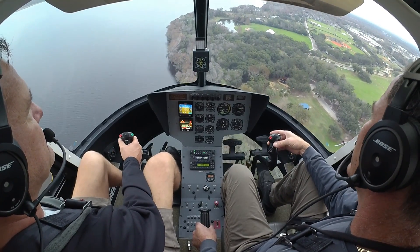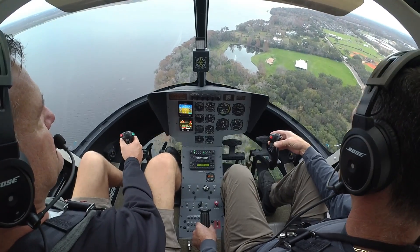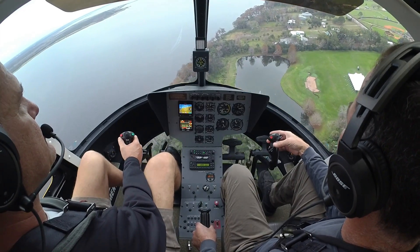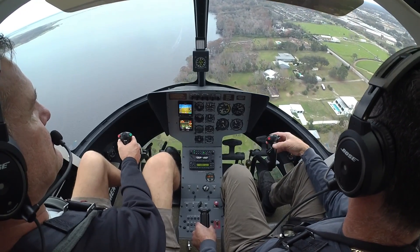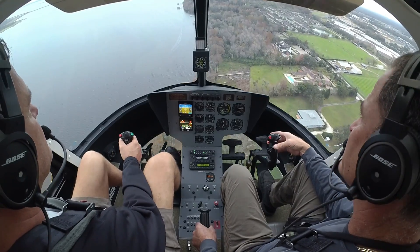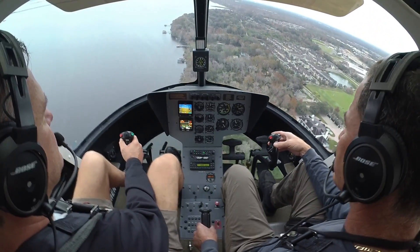Very cool. We're at 52 Fox Hotel, we're over the lake. We would like to climb up to 1,000 feet for a maintenance check and we'll stay over the lake. Helicopter 5 Fox Star Hotel, you want to climb up to what? Up to 1,000 and stay over the lake. Approved. Approved, 52 Fox Hotel.